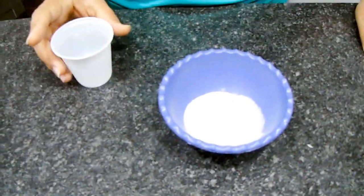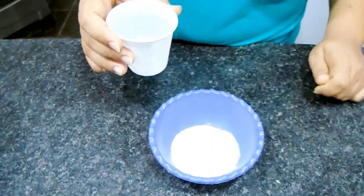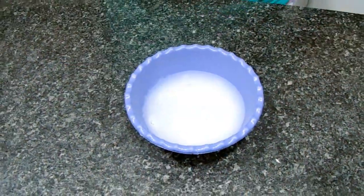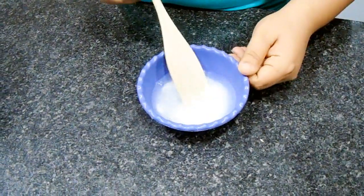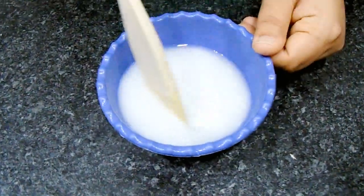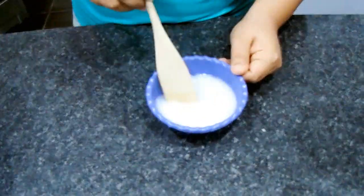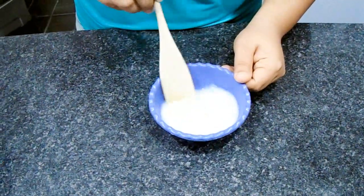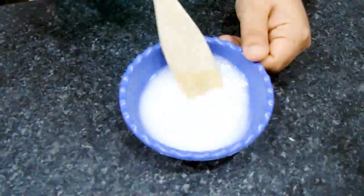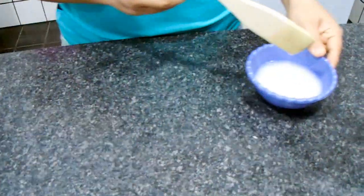Aqui eu vou iniciar dissolvendo o bicarbonato: 100ml de água que coloquei separado, vou colocar no bicarbonato e mexer pra dissolver o máximo que eu conseguir. Nessa quantidade de água ele não vai dissolver por completo, então você mexe e vai ficar na cor de um leite. Agora vou deixar ele um pouquinho de lado.